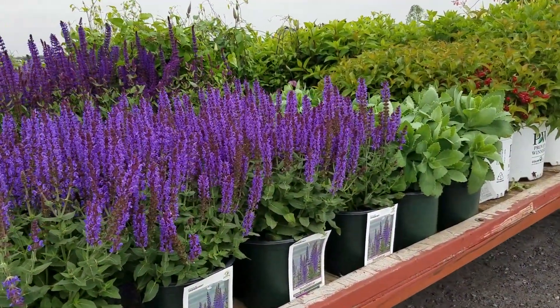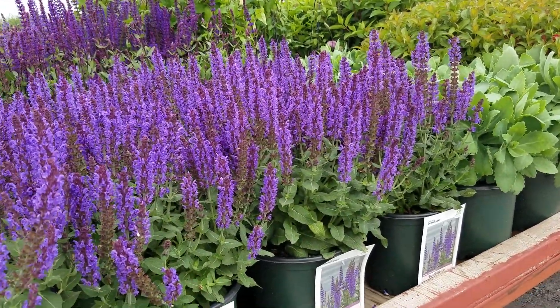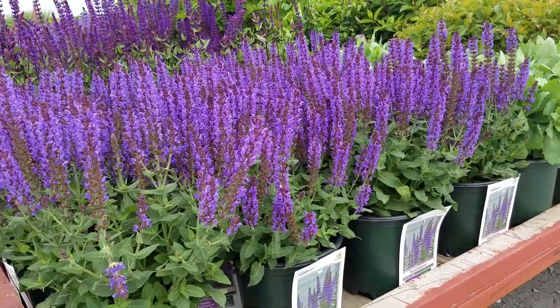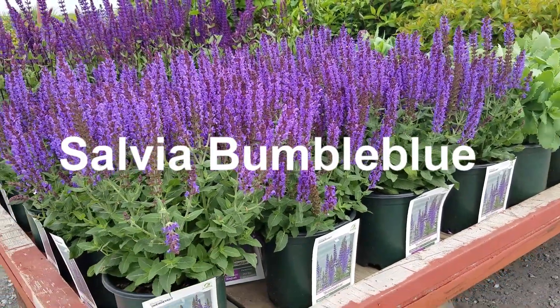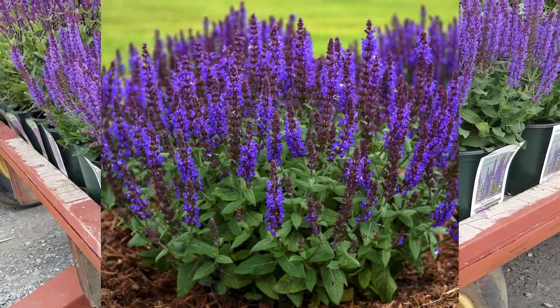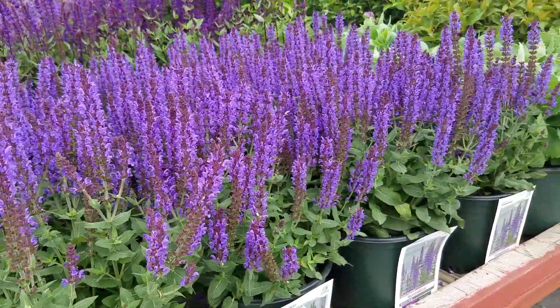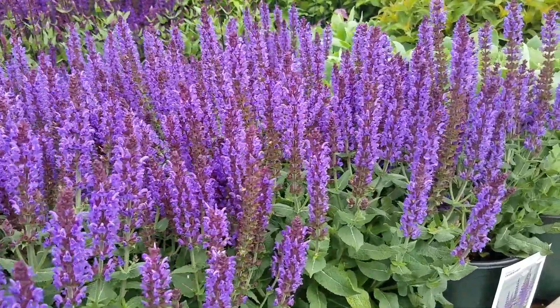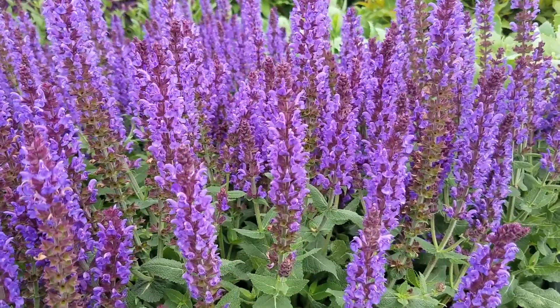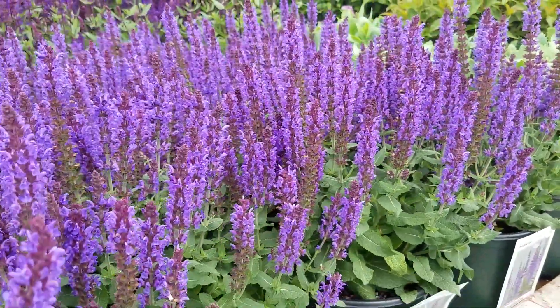Combining a short compact habit with free flowering ability and of course disease resistance and drought tolerance too, this is the little Salvia Bumble Blue. Short and compact, packed with flowers, this is a gorgeous little selection with bright blue spikes carried prominently above its cushion of foliage, Salvia Bumble Blue.